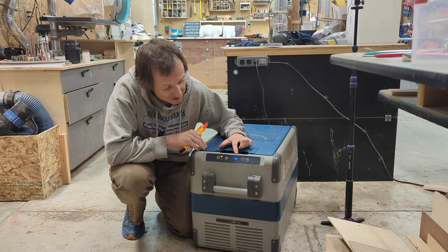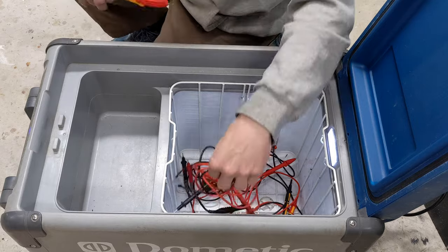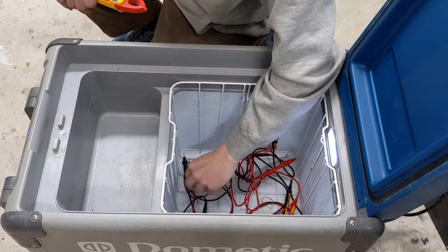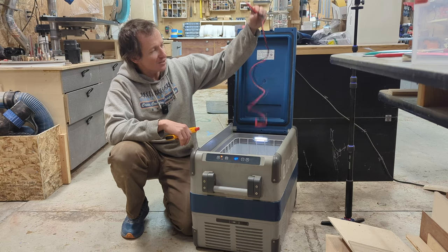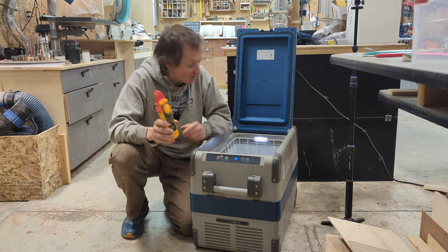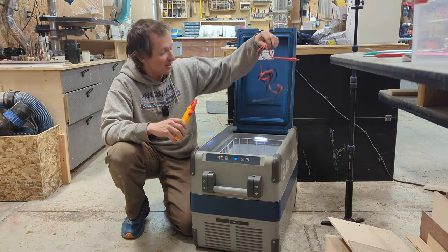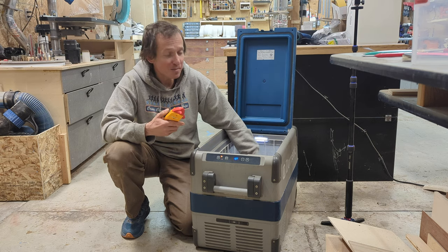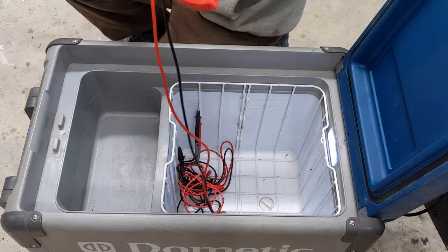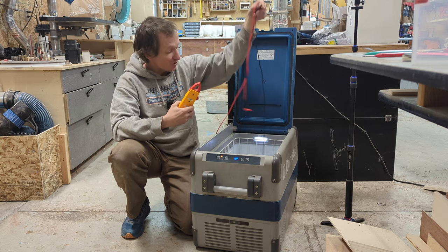In my little cooler here, set to 18 degrees Fahrenheit, I've got all the test leads I own. The very first set I bought is this kind of set from Klein Tools, and after that I upgraded to a second Klein meter. Here are the leads from that. Then almost a year ago I bought this Fluke meter, but the leads that came with it were actually the worst leads I've ever owned. So about three months ago I decided to upgrade to this set of Fluke leads, and as you can see the advantage is quite obvious — even in cold temperatures these leads just stay extremely supple.